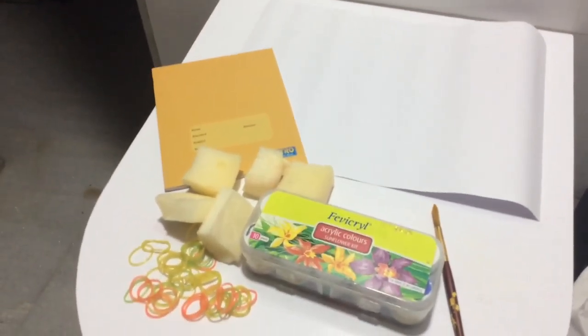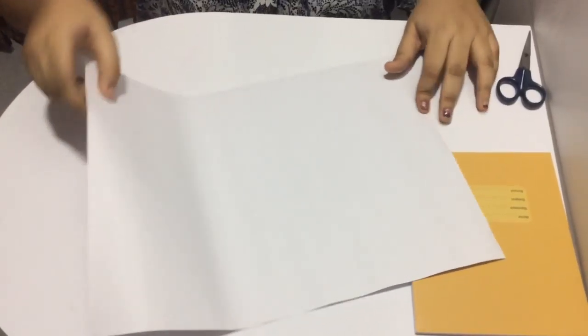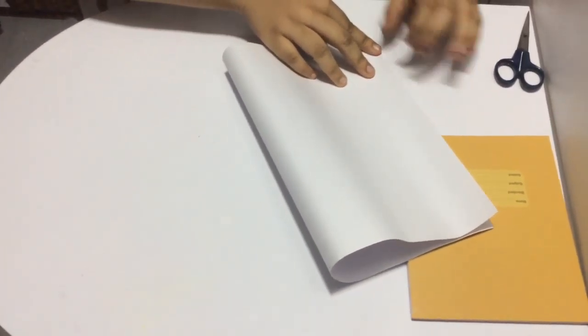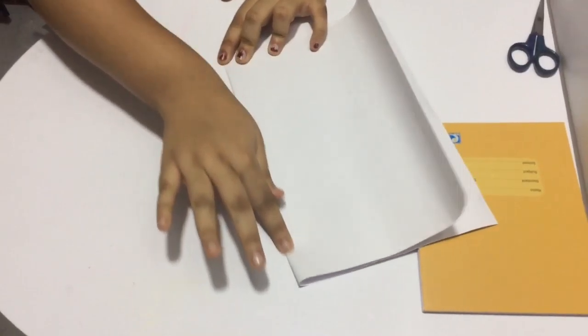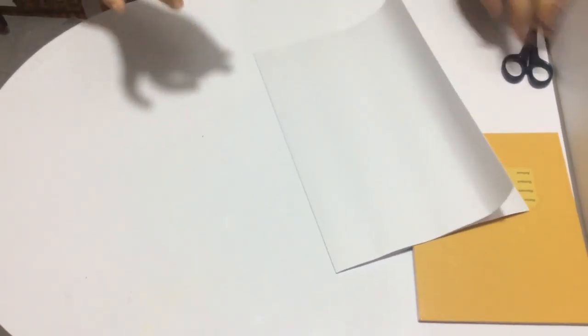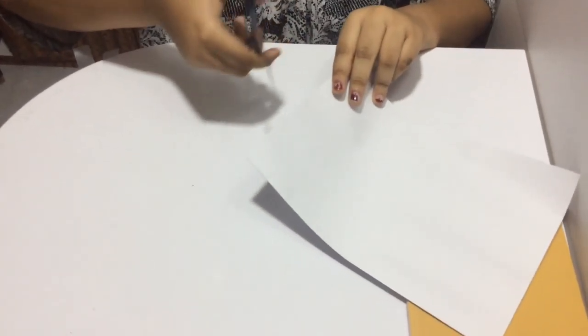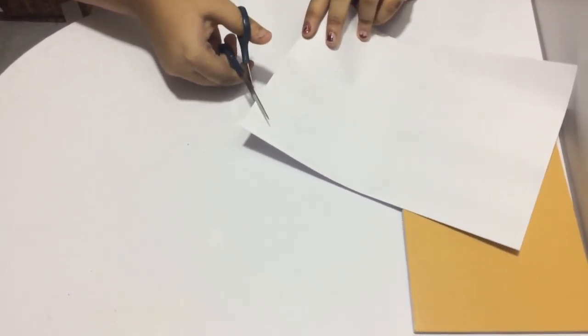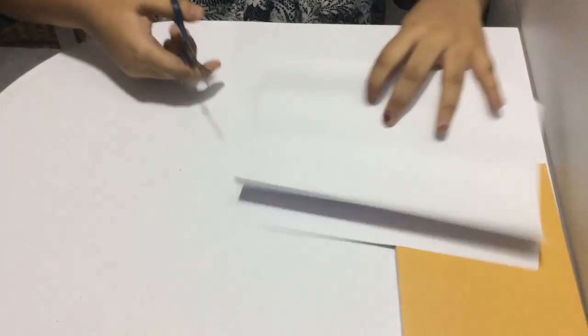It is very easy, friends — let's get started! To cover the book, we will take the paper and fold it in half. Then we will take a scissor and cut the folded edges into small half triangles, yes, in this manner.